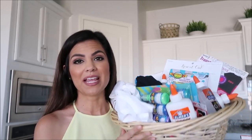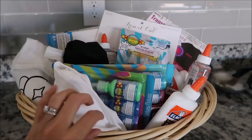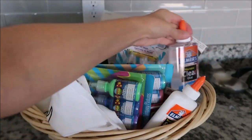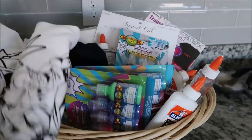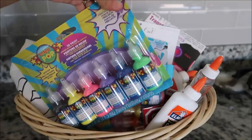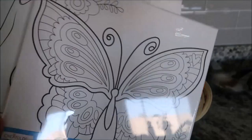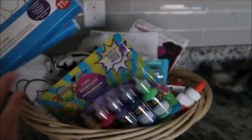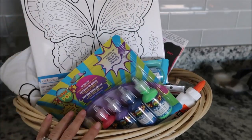Tip number three: have a fun activity basket. You can fill it with all sorts of things — we have glue to make slime, t-shirts for the kids to color, paints if they want to do the shirts with paints, and canvases for the kids to color or paint as well. These are really cool activities for the kids to do when you're in a pinch.